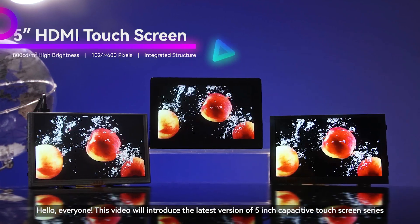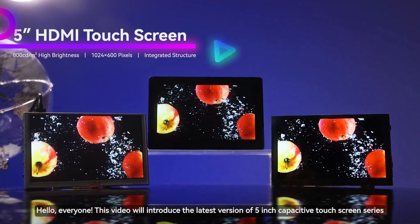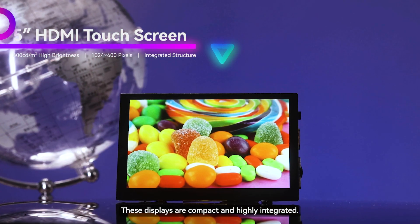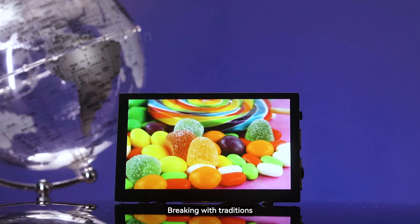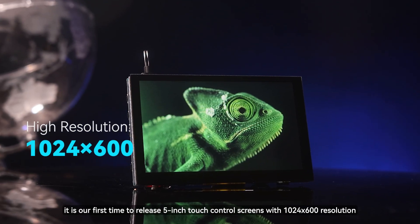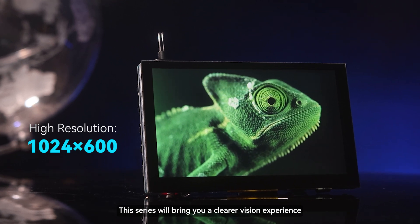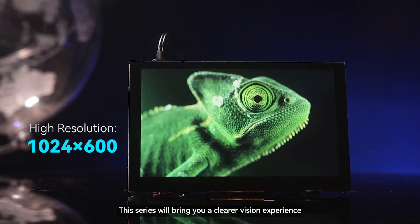Hello, everyone. This video will introduce the latest version of 5-inch capacitive touchscreen series. These displays are compact and highly integrated. Breaking with traditions, it is our first time to release 5-inch touch control screens with 1024x600 resolution. This series will bring you a clearer vision experience.